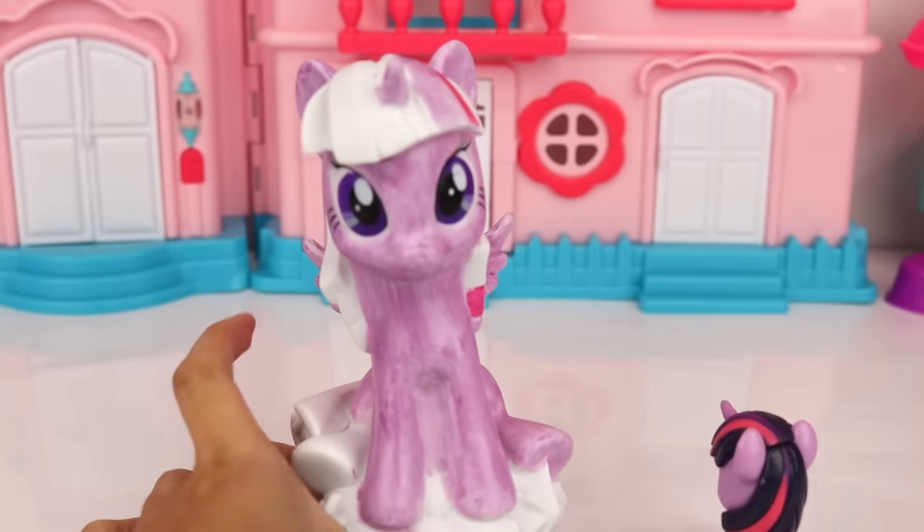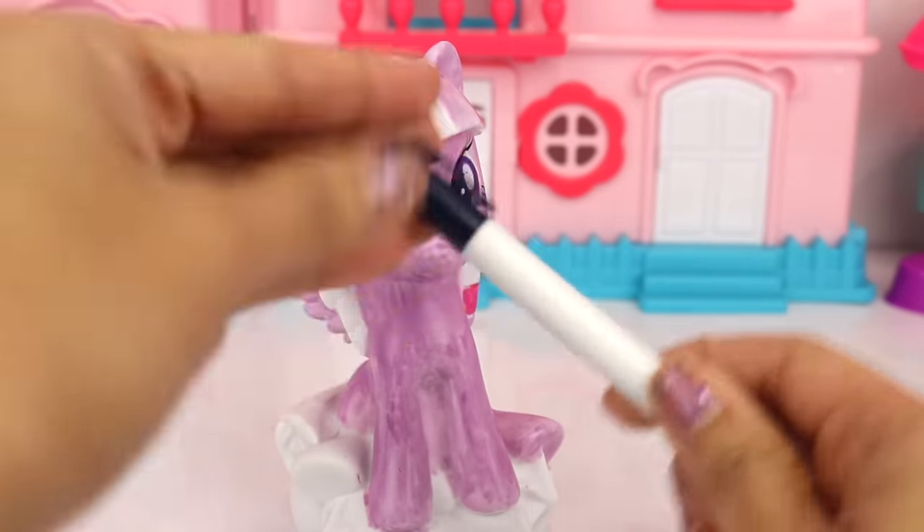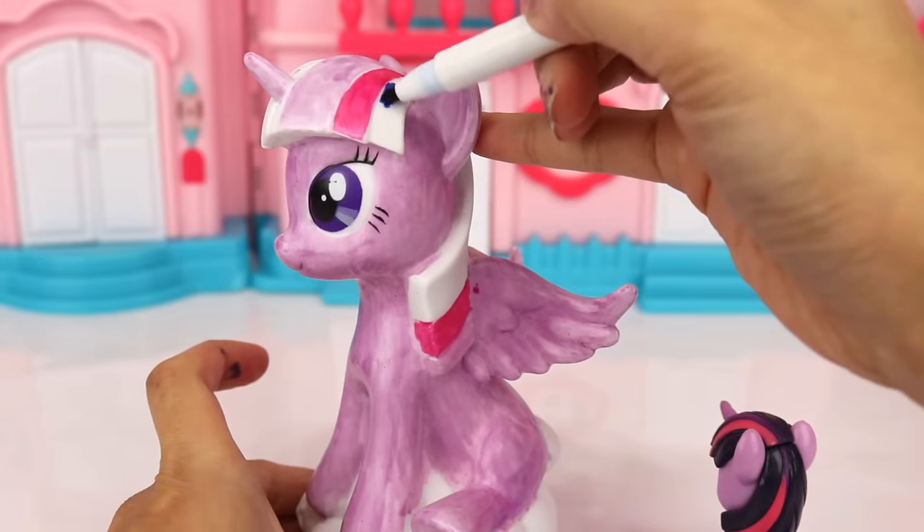Okay, now let's move on to our really dark blue color — that will be the color for the rest of her hair.